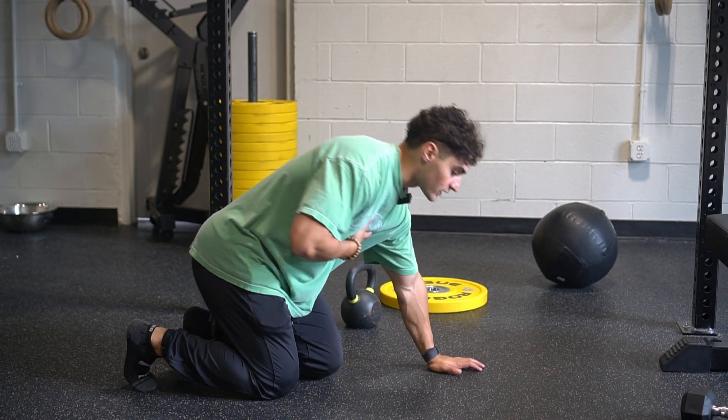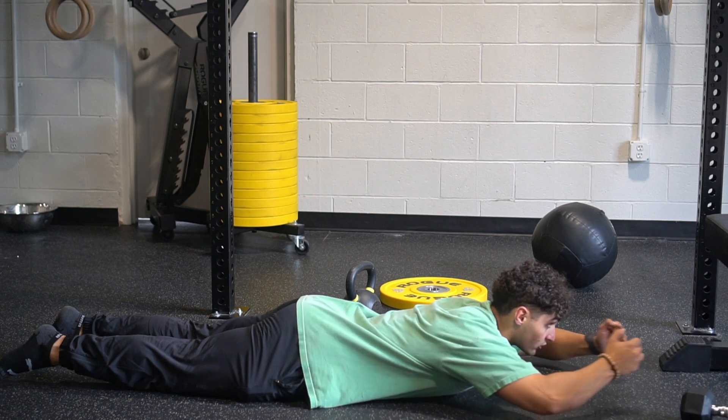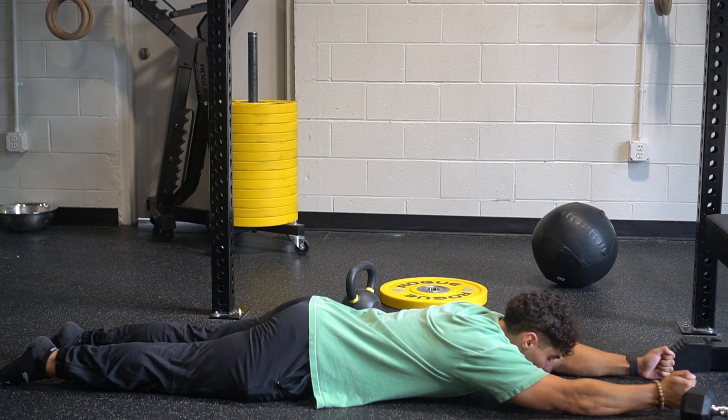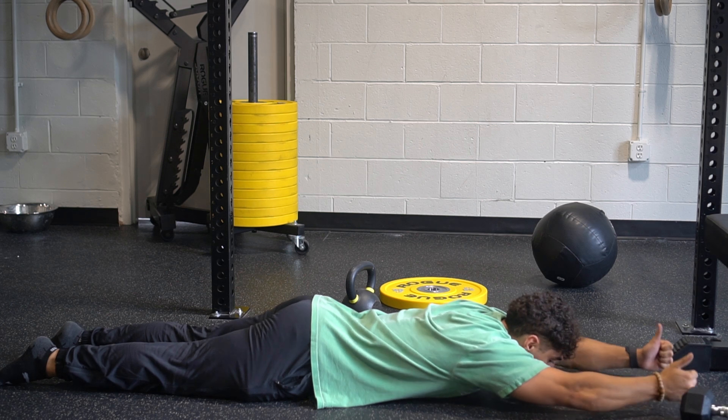For shoulder swimmer exercise, what we're thinking about doing is bringing our chest all the way to the ground or a bench. We're going to have our arms extended up overhead. You could rest your head if you'd like to. I want to think about bringing my thumbs towards the sky.